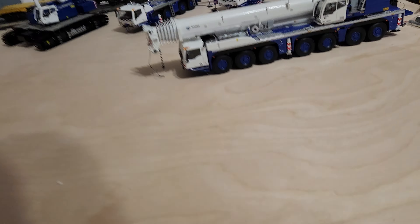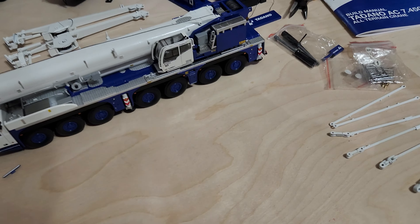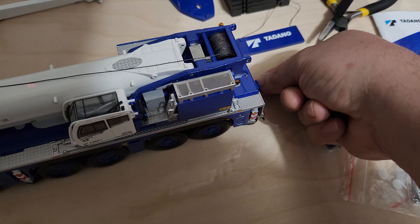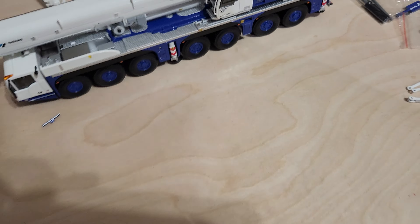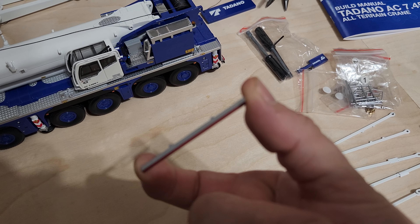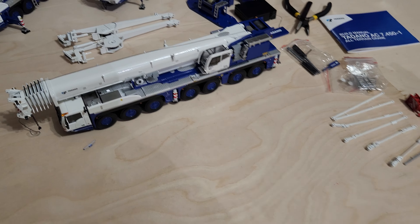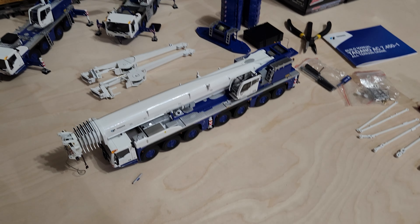Here's the piece that fell off — little step. And this is the toe bar hitch attachment. This is the bumper. Other than that, looks pretty good. Look forward to putting it together.